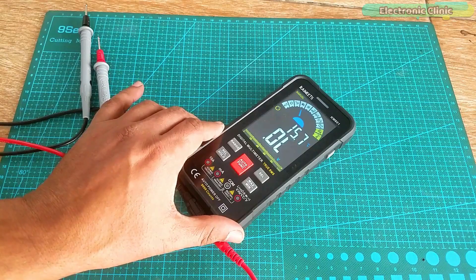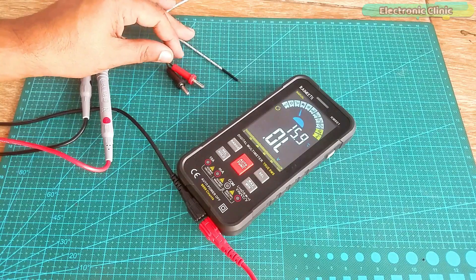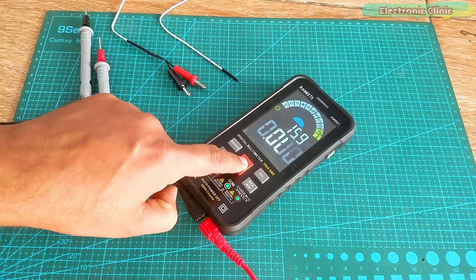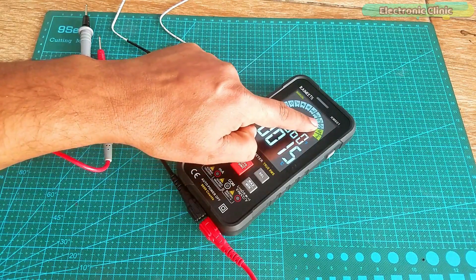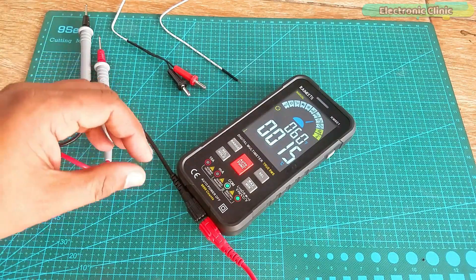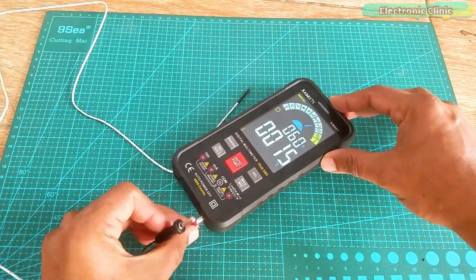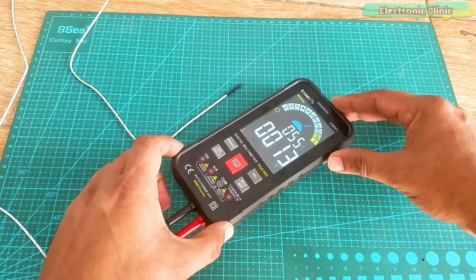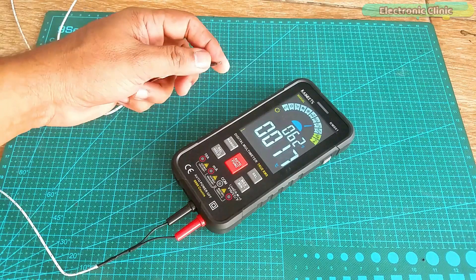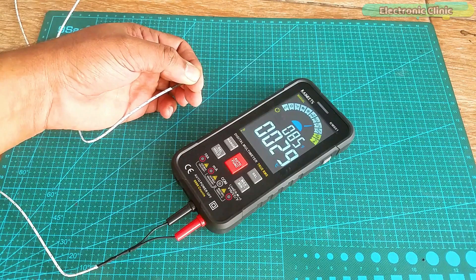So far I have covered most of the functions, and now it's time to check the K-type thermocouple. For the temperature test I am going to manually select the temperature mode. I will remove the test leads and connect the K-type thermocouple. You can see the temperature sensor is quite responsive.